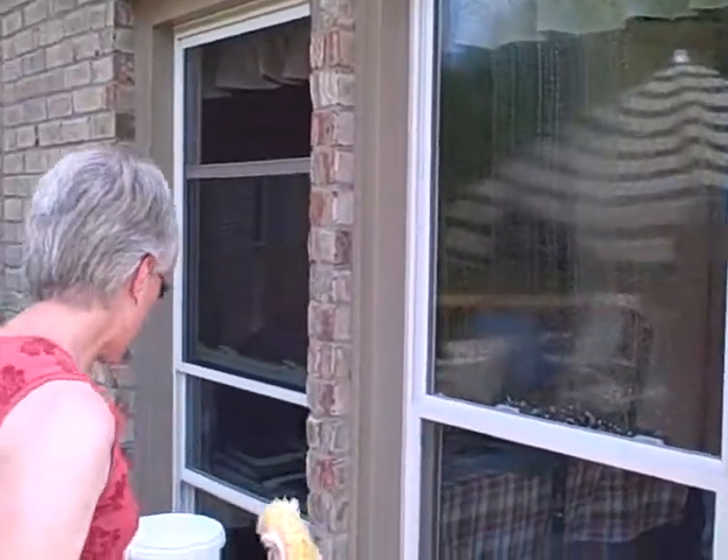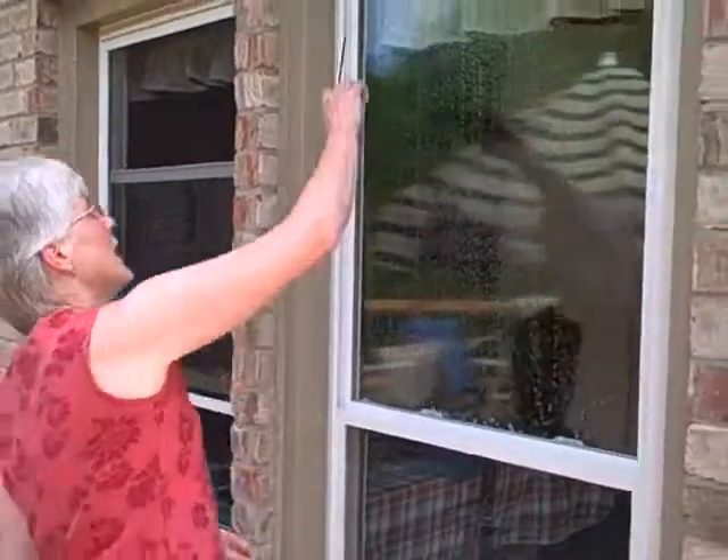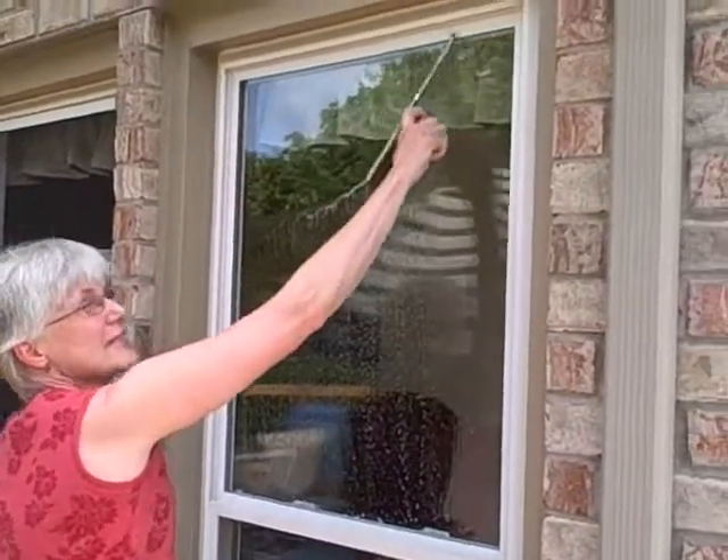You could do the same thing with the towel. Then I grab my squeegee — this is the small one — and I just go side to side.